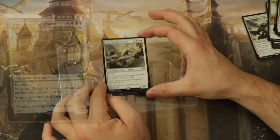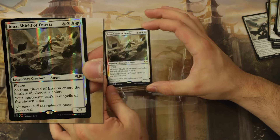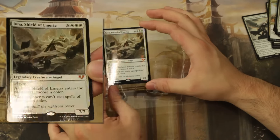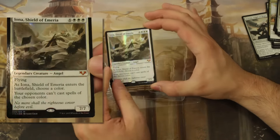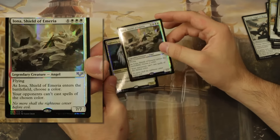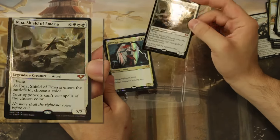This card is pretty fantastic. There's a fun mass polymorph token deck that oops-a-daisies Iona onto the battlefield that I love — I'm a fan of the jank decks.